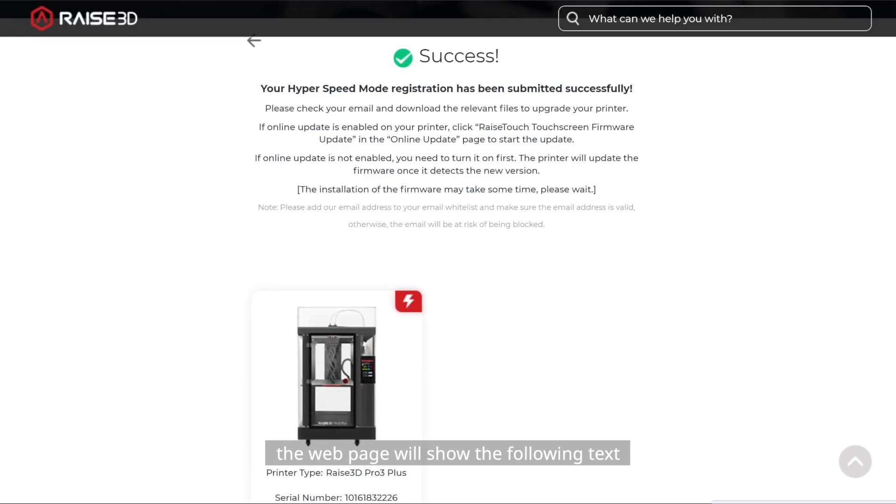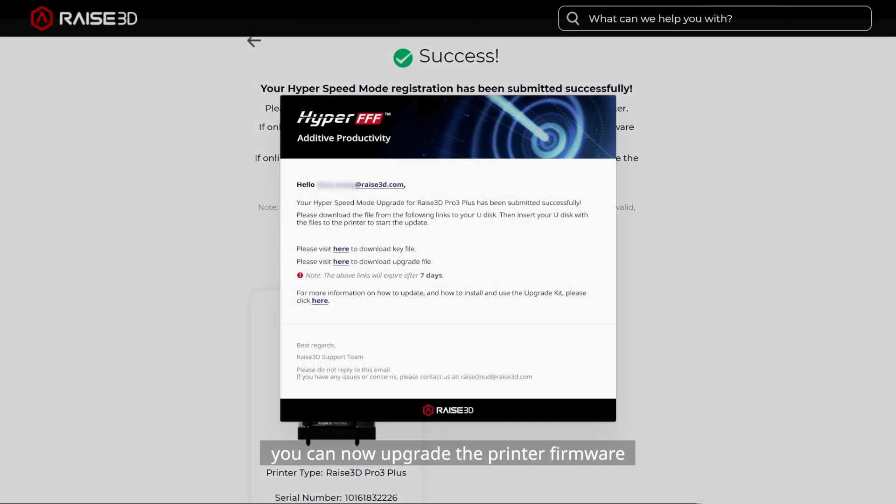After you have verified successfully, the web page will show the confirmation text and the image of the activated printer will appear. If your printer has been activated successfully, you can now upgrade the printer firmware. You will receive an email containing the firmware download links.